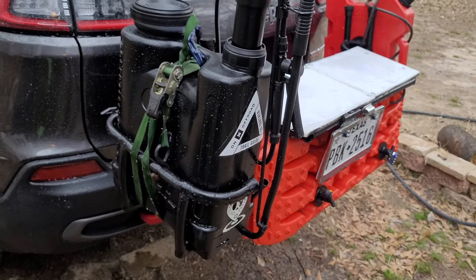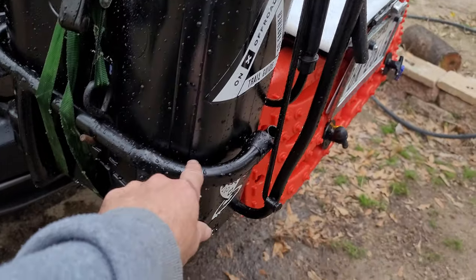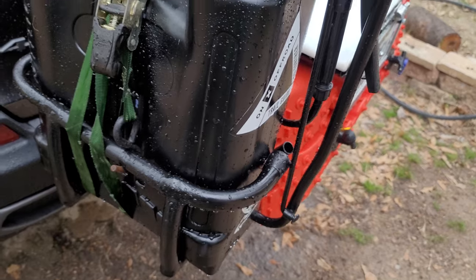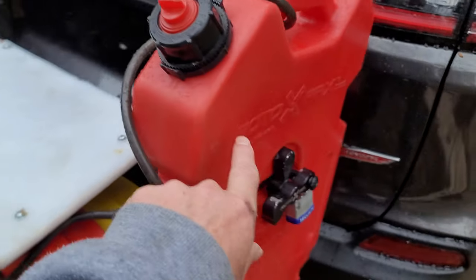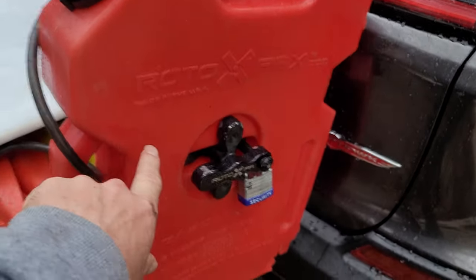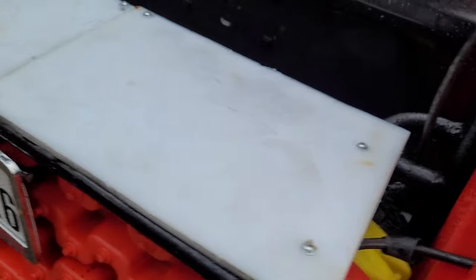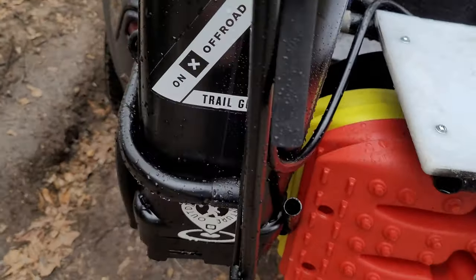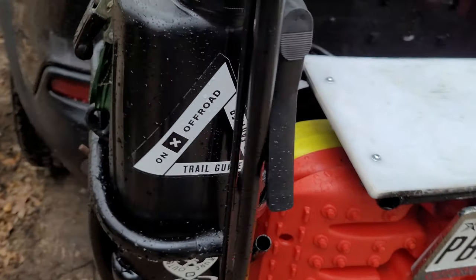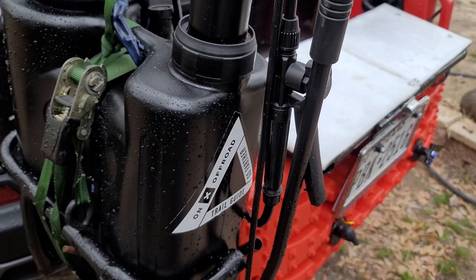I modified my rack to be able to hold this. I just had some scrap metal laying around that I fabbed up to hold it. Before, I had a white roto pack mounted on that side, but I had to cut that off and get rid of it, and I made all this to hold this four gallons of water.